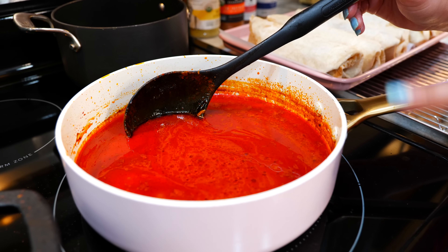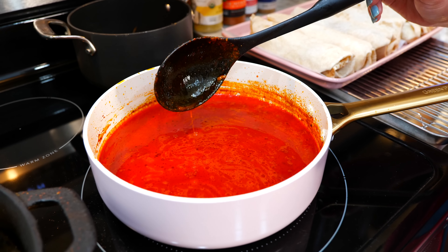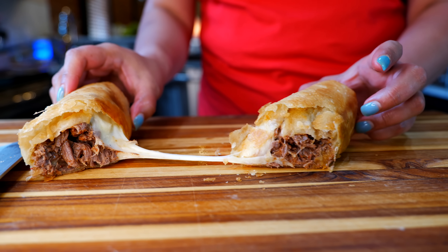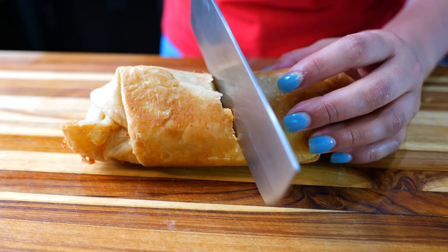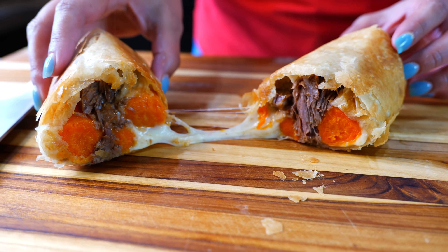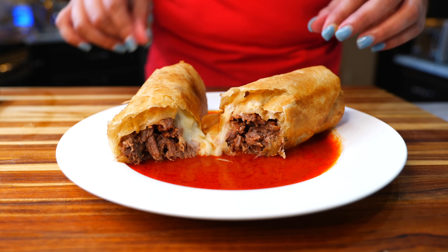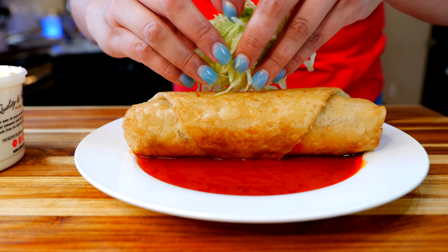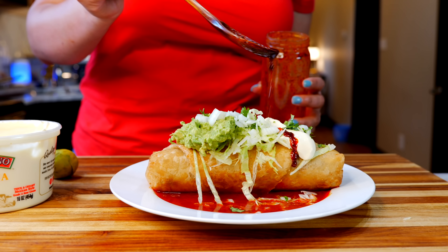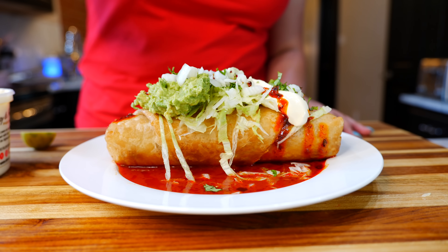What I have going on over here is our consomme, which is our birria broth. All I'm doing is cooking it on medium-low heat just to thicken it up a little bit. Then we're going to add a little bit of our birria chili oil and a little squeeze of lime — and boom, done!